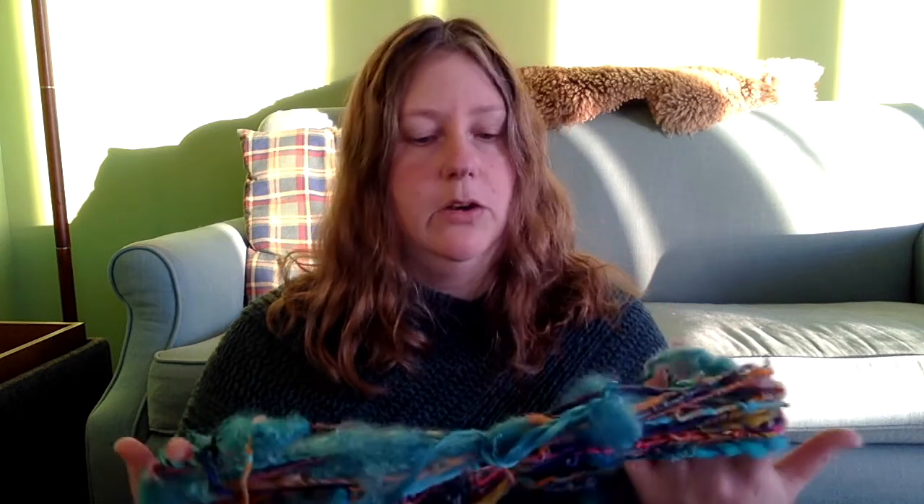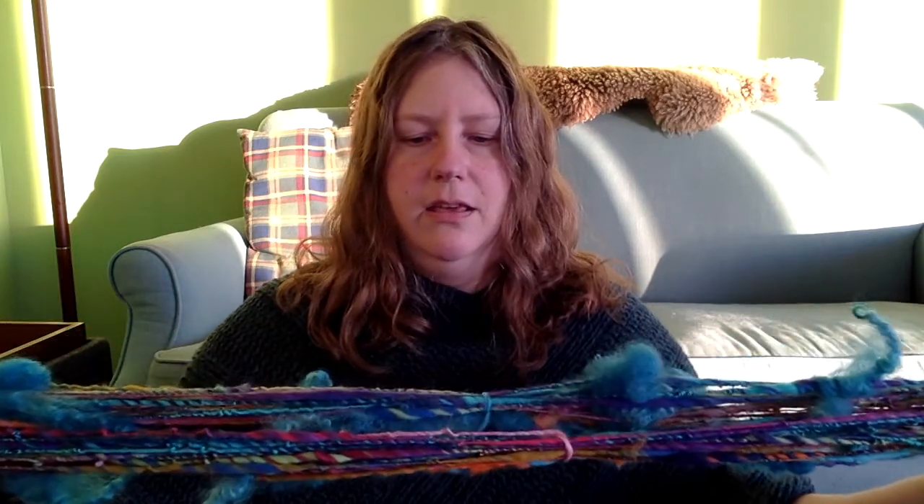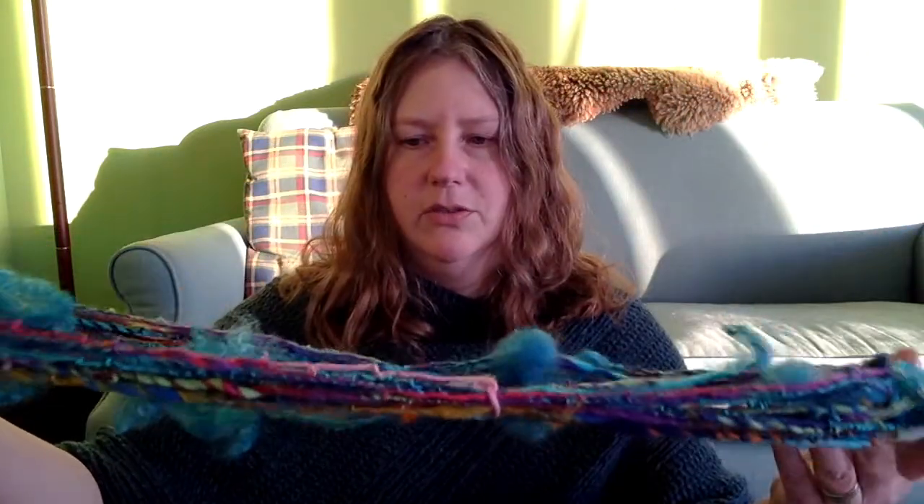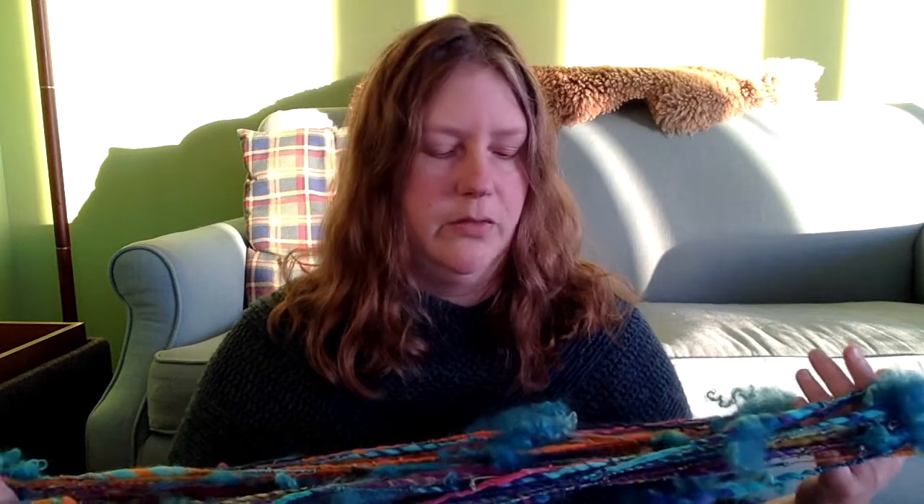I will probably try art yarn again. I don't know if I'll try whole locks, but I did like the multicolored effect and spinning with multiple colors at a time to see how it would work out. I'd like to play around with other art yarn techniques — things like corespun yarns and all kinds of stuff, probably techniques I haven't heard of yet. I don't know that I'll spin a lot of art yarn, but it's certainly fun for a one-off occasional kind of project, and I think my wheel will be fine for the amount I plan to do.